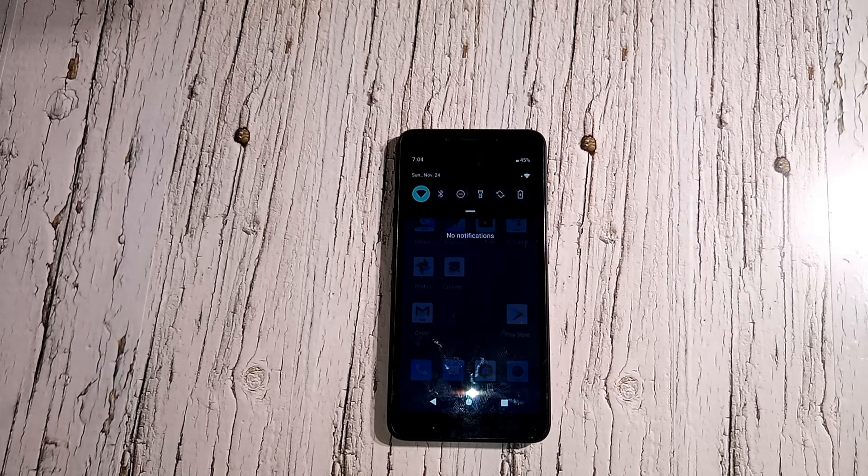Here are the specs: LG K20 processor, quad-core 1.4GHz Cortex A53, 1.5GB RAM at 667MHz, 16GB internal storage, 5.3-inch IPS HD display, 8-megapixel rear camera, 5-megapixel front camera, running Android 9, and a 3,300mAh battery.